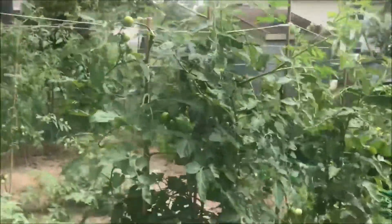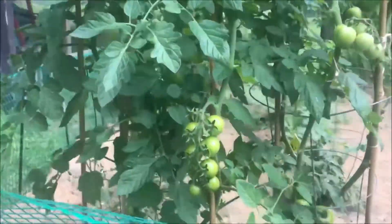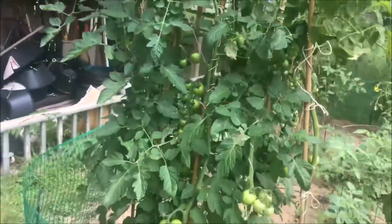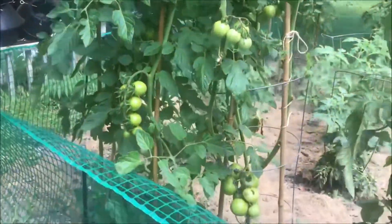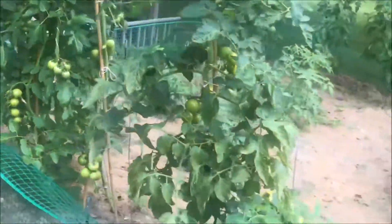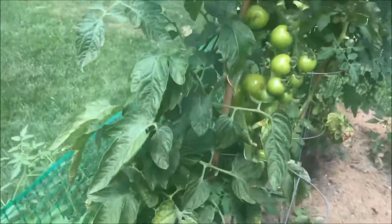I just wanted to show you that — I thought you'd find that useful. You can see how these tomatoes are doing and how our production is on these plants. Here I let two or three limbs grow, so I'd have a little more production. But on the single ones with just one limb growing and no others, look at all the fruit on that. Oh my goodness, it's just going crazy.